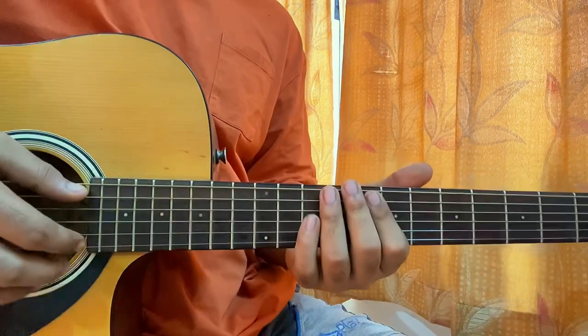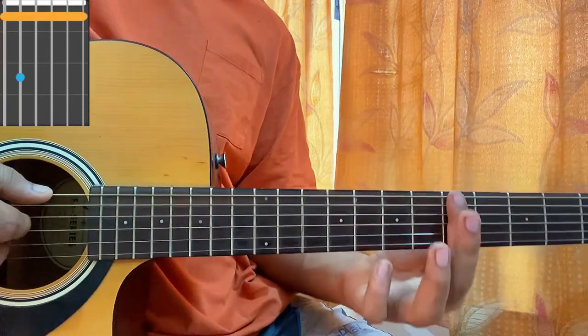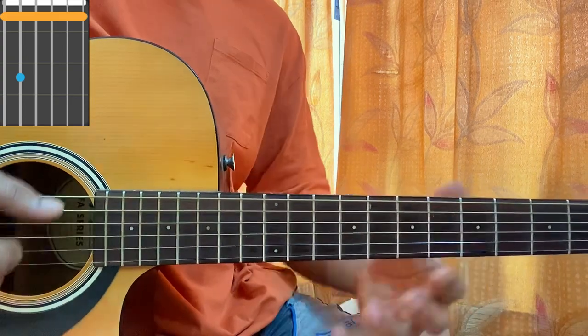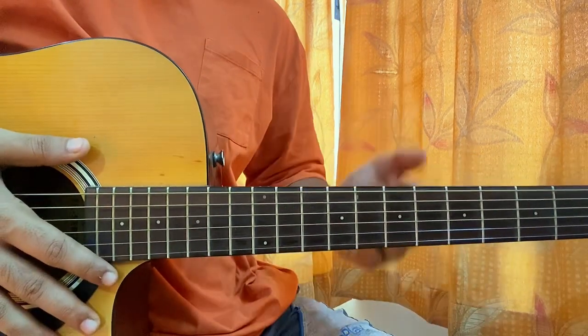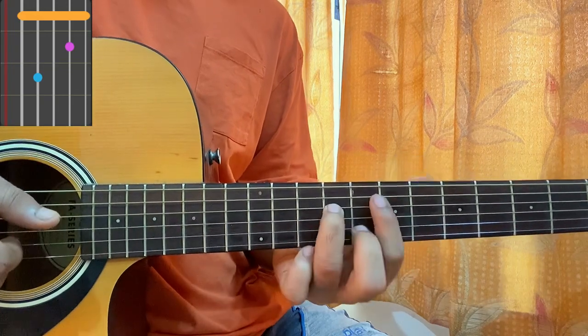Now I'll play A minor 7 like this. I'm barring the whole 5th fret and I've got the 7th fret on the A string — that's the way of playing A minor 7. You can play it like this or you can play it with all four fingers; it's up to you. Then it goes to an E minor 7 chord — you bar the 7th fret, you've got the 8th fret on the B string, you've got D9, and that's it.